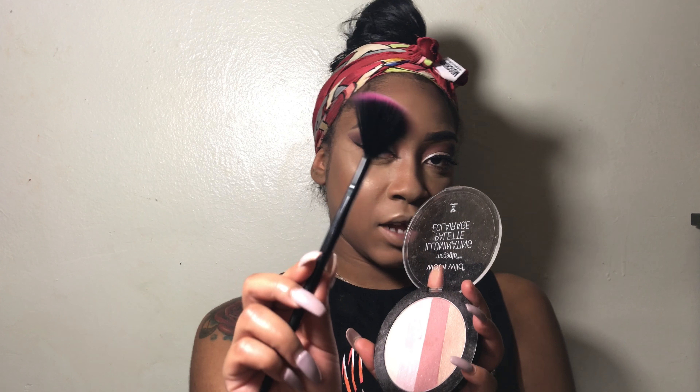To finish off with my highlight, I'm going to use my Wet and Wild Mega Glow Illuminating Palette, and I'm just going to apply it with this medium size fan brush.